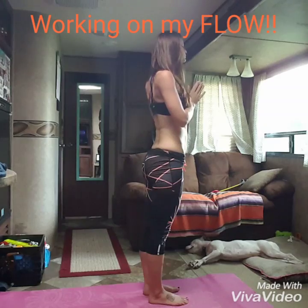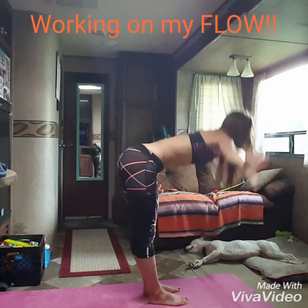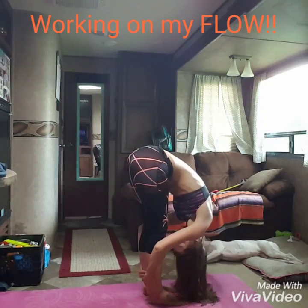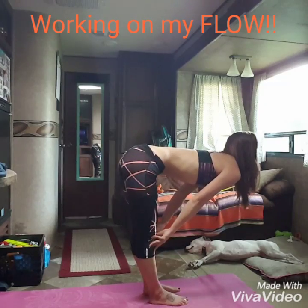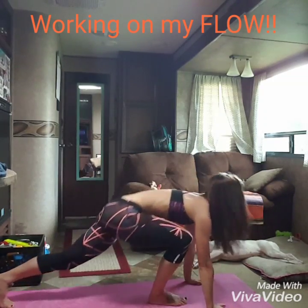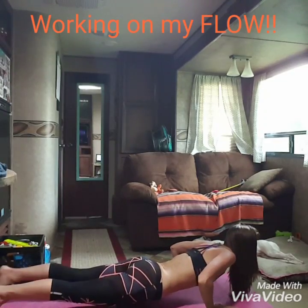Last time, inhale, reach. Exhale, fold. Inhale, lengthen. Good, step back into plank position. Either lower to cobra or through upward dog, or just hold that plank to get strong there.